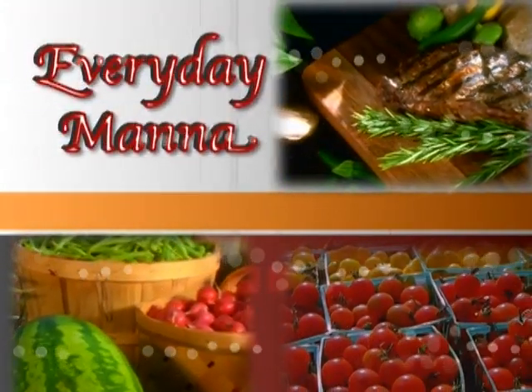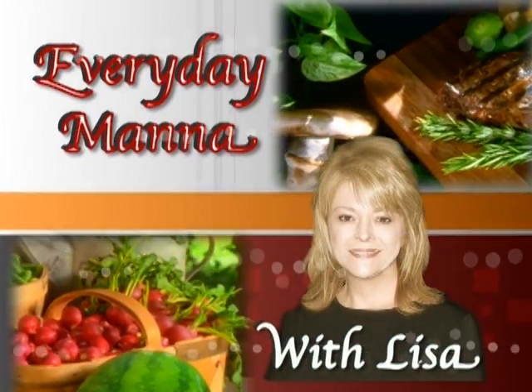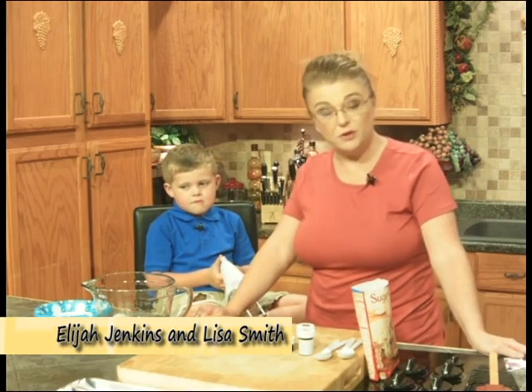Everyday Manna with Lisa. Hi, everybody, and welcome to Everyday Manna.